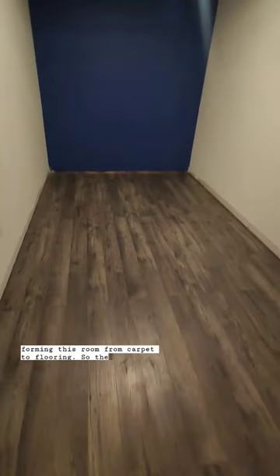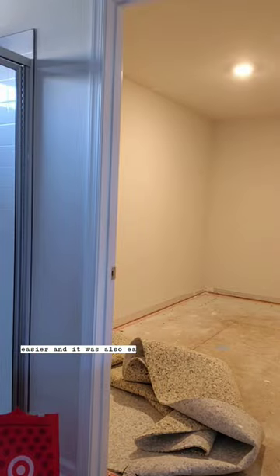Transforming this room from carpet to flooring. The first thing I did was remove the baseboard — I felt like this would make the process easier, and it was also easier to get the carpet out. The carpet removal is definitely the hardest part of this process.